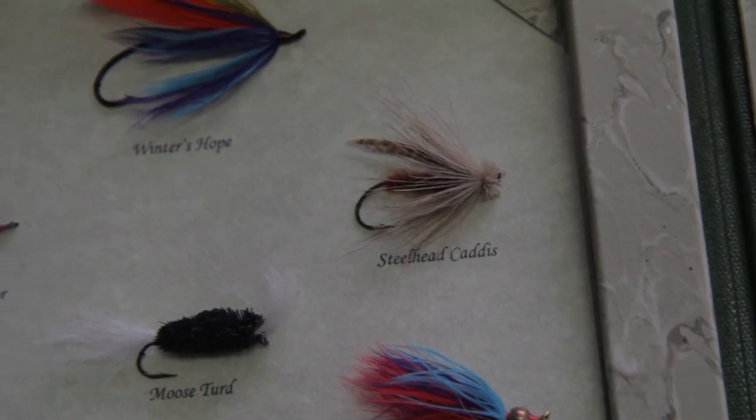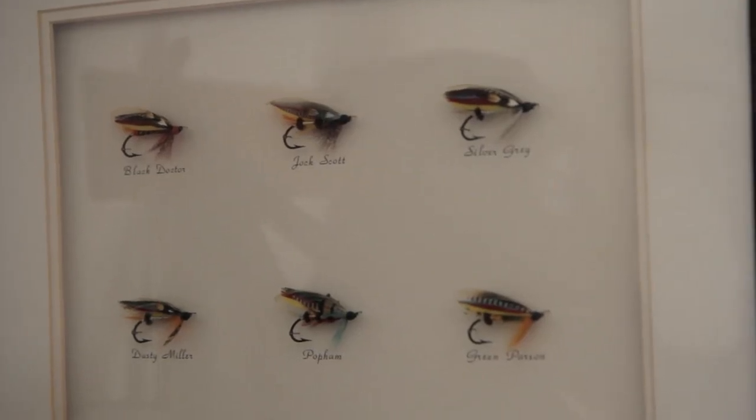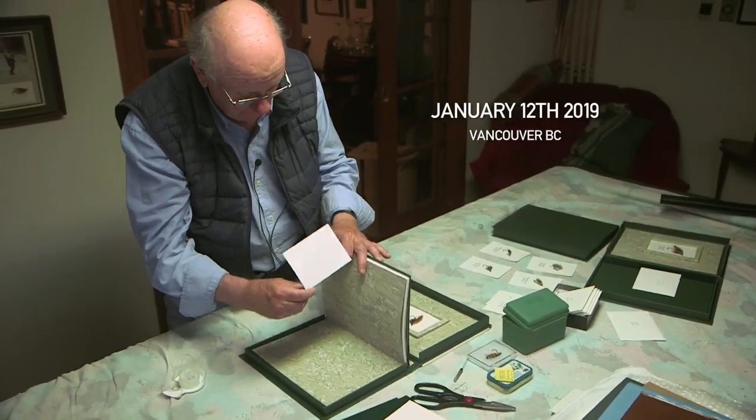Most of these things that you see around here, I've done most of this work myself. I've got a little mat cutter in there, but doing these kinds of things, they're going to be around.